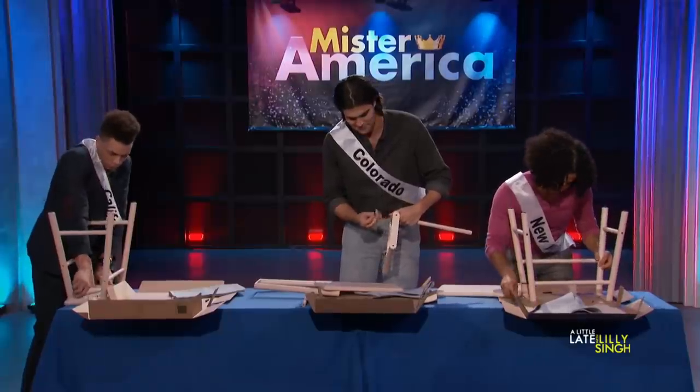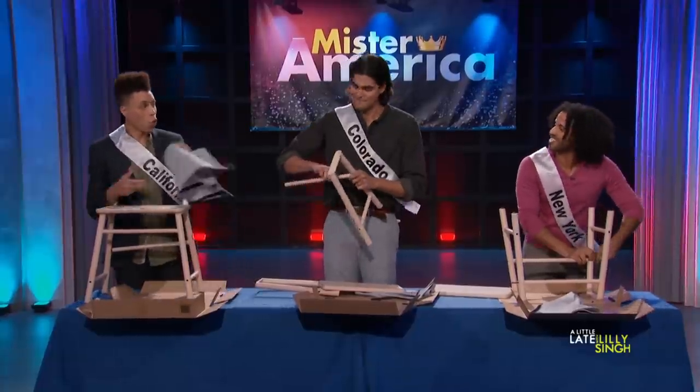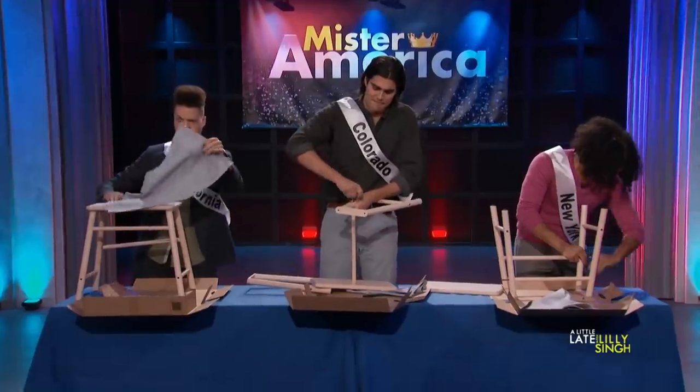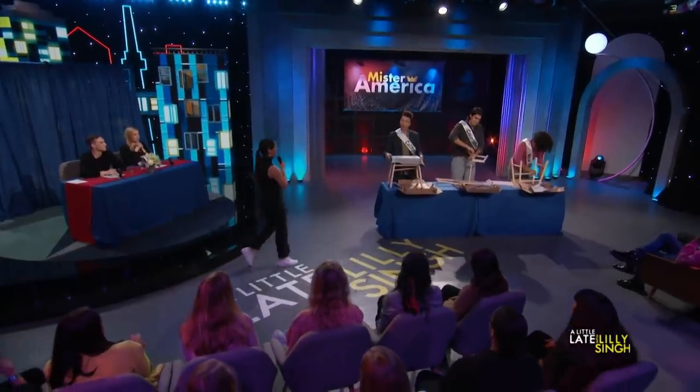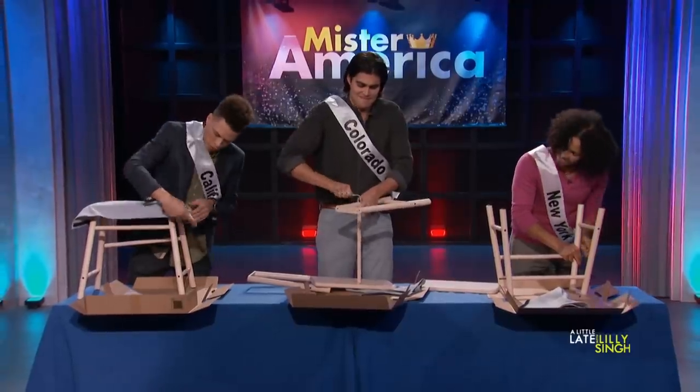Oh no, Colorado. Oh, I wish you were good at this. So, if I sat on that stool right now, do you think it would last? There's still time. There is still time.